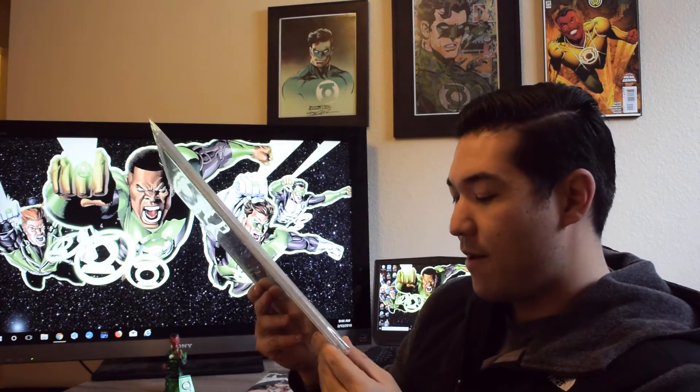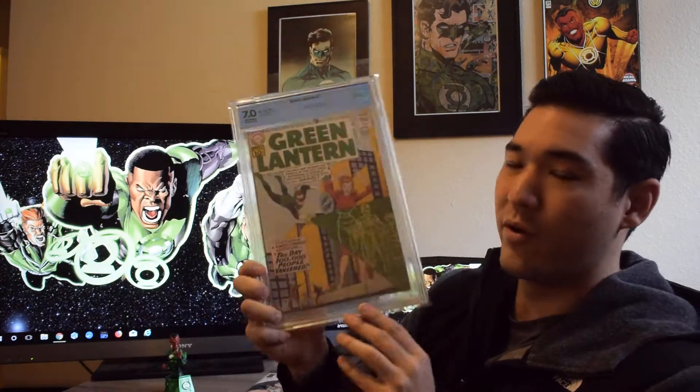It is not specific to this copy — it's across the board for a lot of Green Lantern number 7s. Some of them don't have it, some do, and some people prefer it with or without. Typically without, but I don't care — it is a 7.0.